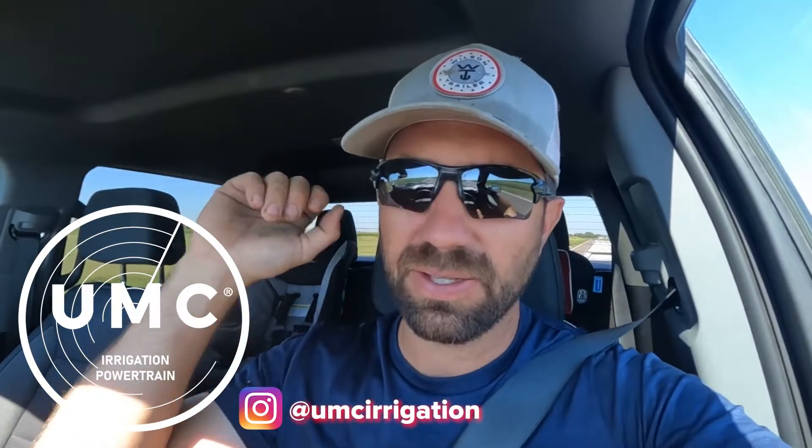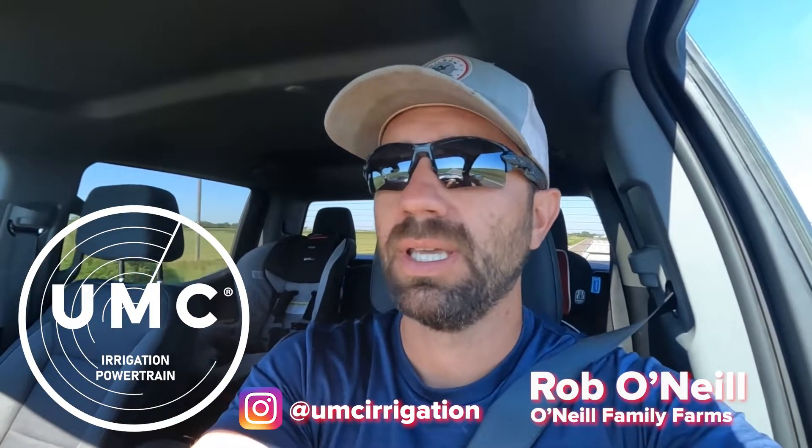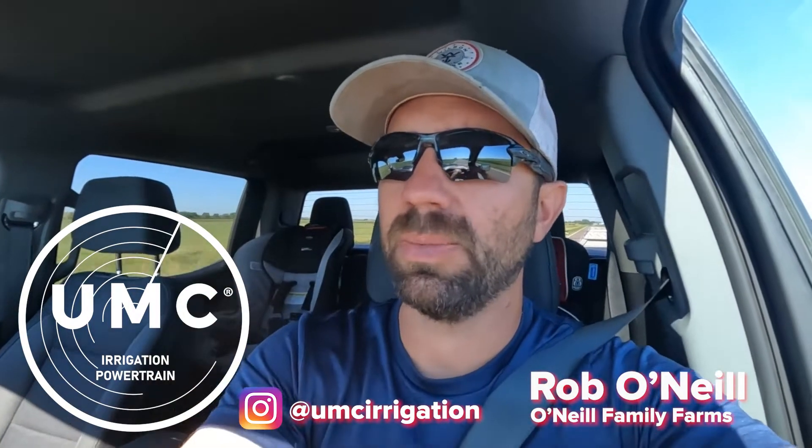My dad's actually got a pivot that's down today. He figured out there was a gearbox on tower number one out. So that's what we're gonna do today — we're gonna swap it out and put a new UMC gearbox in it.